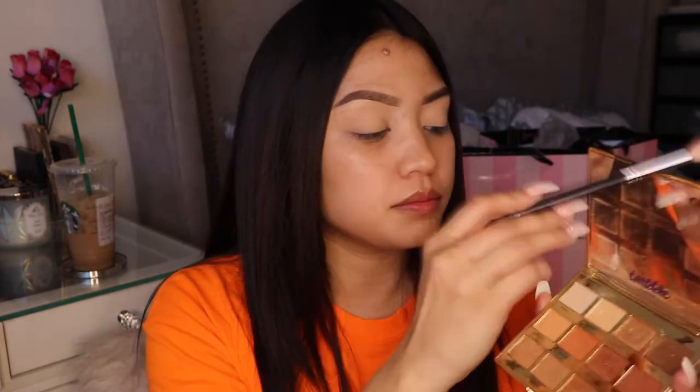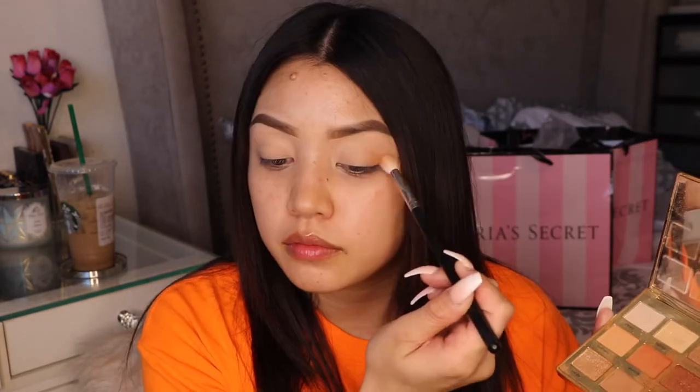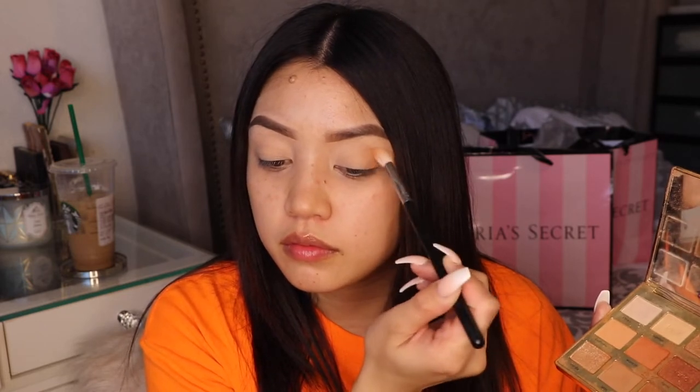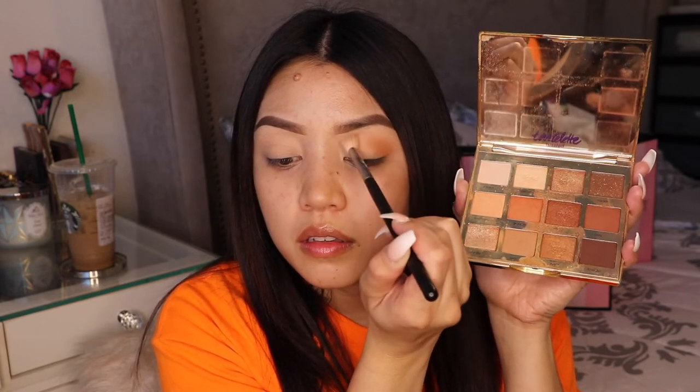Today we are going to use the Tartelette Toasted palette. I love this palette because it has several orange tones — it's like the perfect palette to create a nice orange eye. I took the first color, which is Cashmere, and we're gonna put that on the outer V and drag it into the middle of the eye.